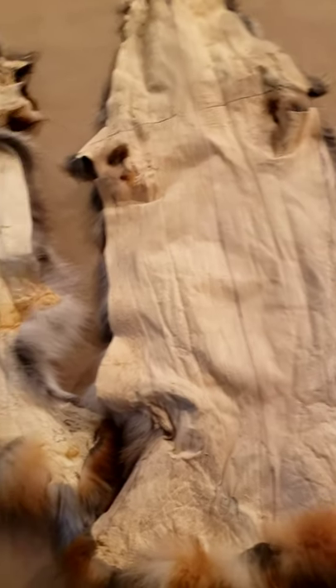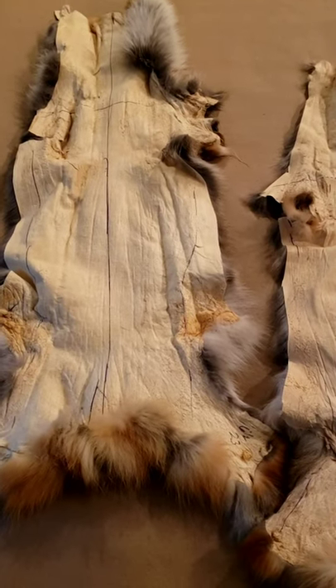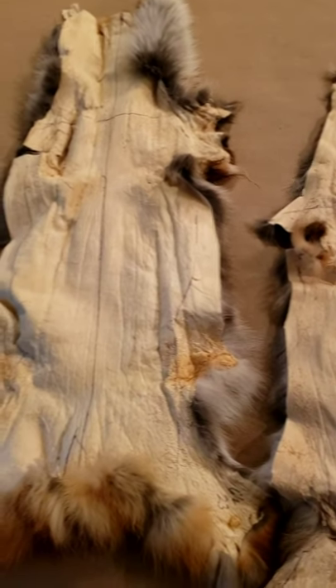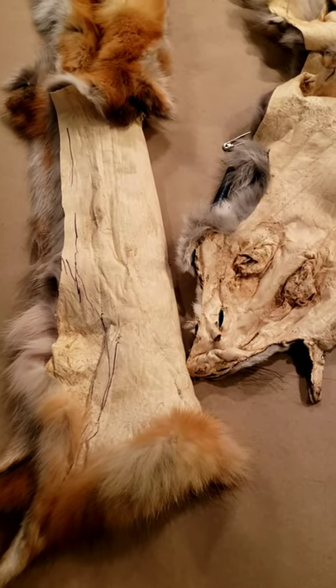One skin measured 23, another measured 25, so the next step is wetting and stretching after you've got your skins all repaired. I already did the repairs on these — went through, checked for damages, got those sewed up — so the next step will be wetting and stretching.